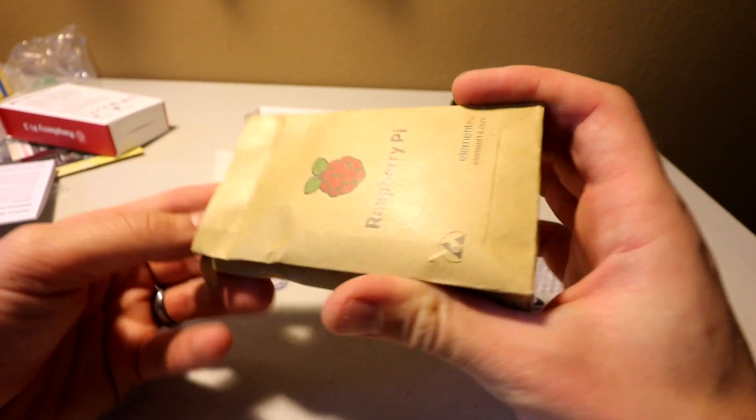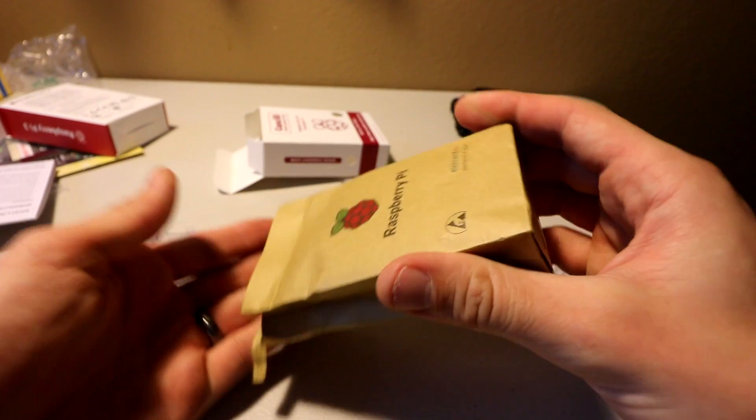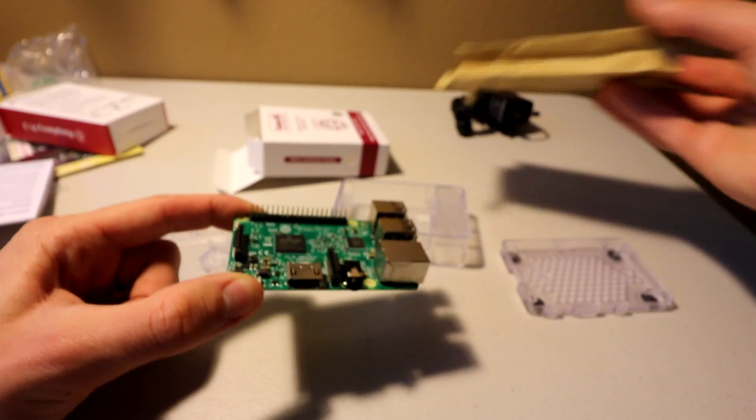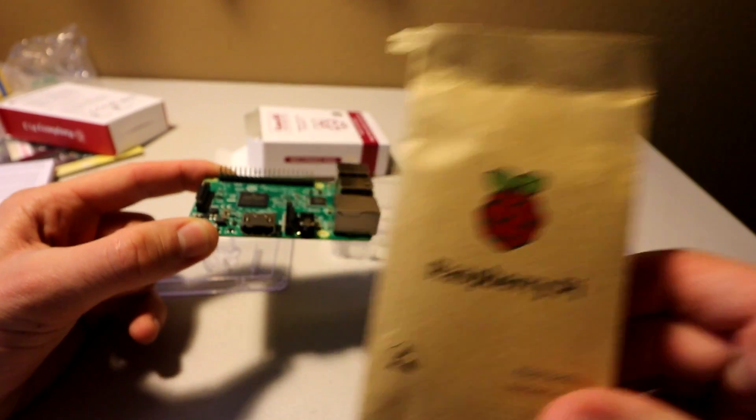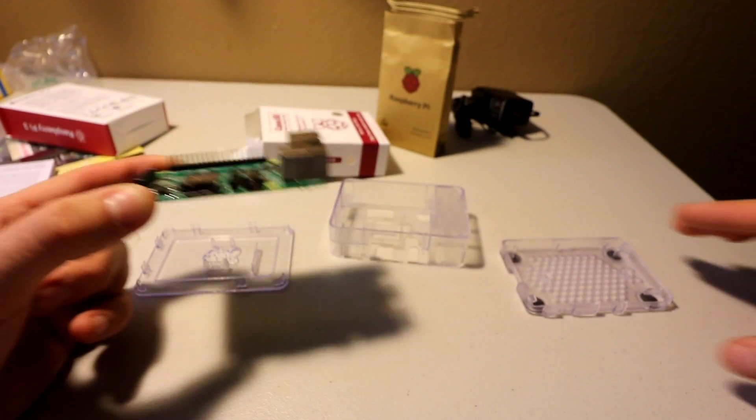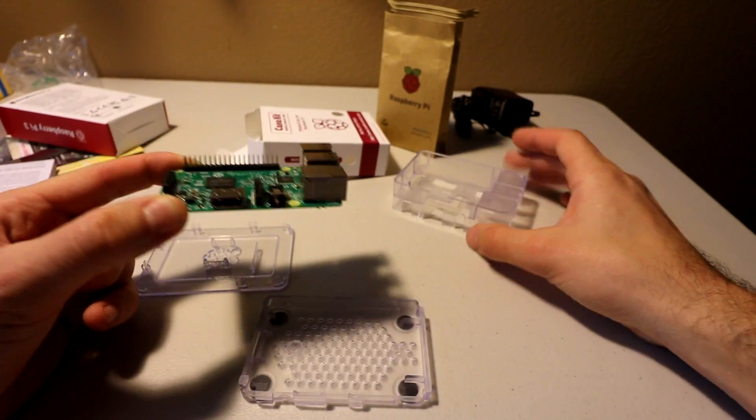This is some sort of anti-static container, or at least it prevents static from occurring. And there you have it — the Raspberry Pi!